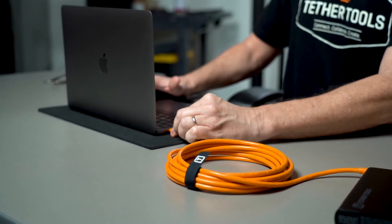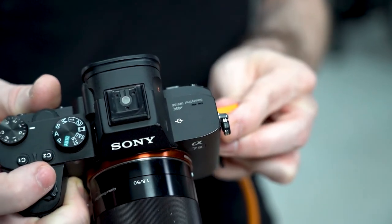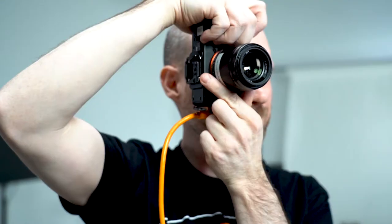One of the unique features of the right angle cable, as opposed to the straight angle cable that comes out, is it hugs the camera side so it keeps out of the way for the photographer, giving them more creative flexibility to do different shooting styles, holding it differently and putting your hands on it so you can get room for your two hands in there.